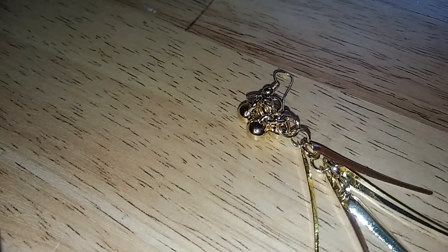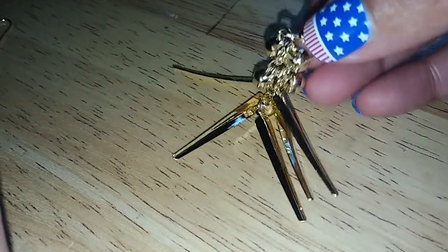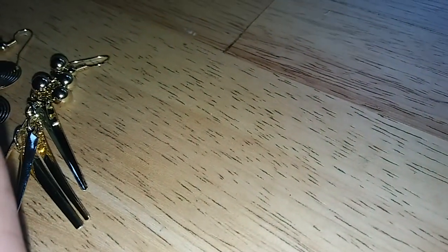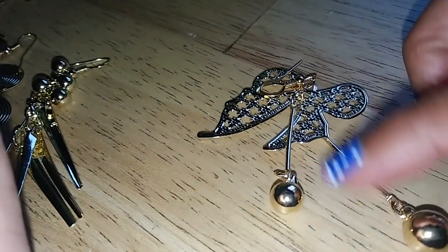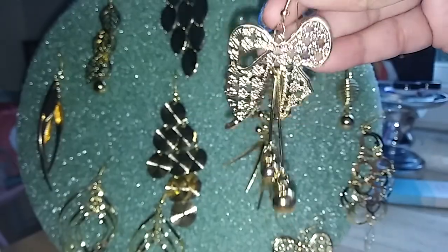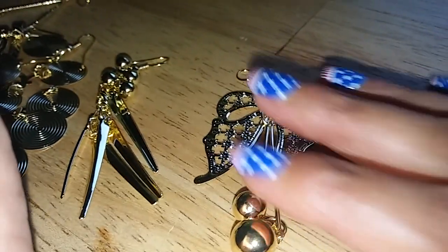Then we'll go with this one here. You can kind of see a theme — they're like little balls and little spares or little weapons on each of these earrings. This one has about four balls and about five of these things — I don't know what you call those.